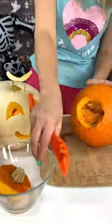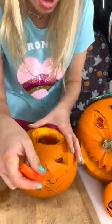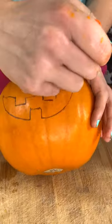Get all the stuffing out! Carve the eyes! Carve the nose! The mouth! Perfect!